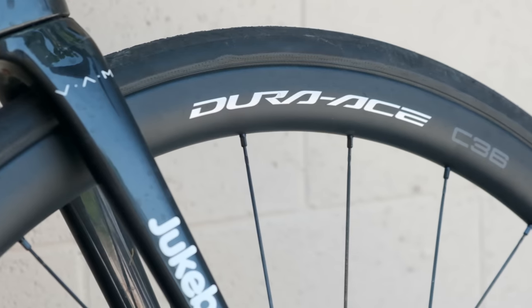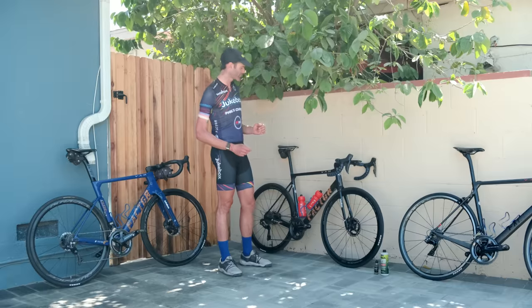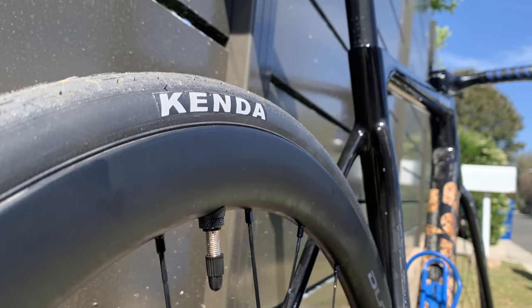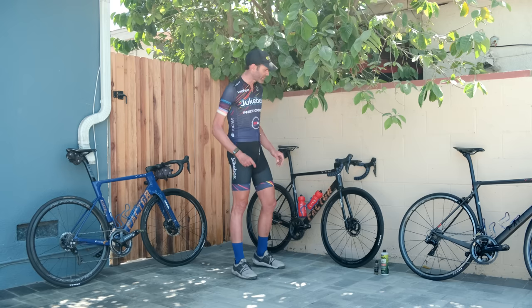I've got the new Dura-Ace 36 wheels — kind of a mid depth, which should be good for most of my climbs. We've got the Kenda Valkyrie tubeless. The rim is wider on this one, so it fits the 28 very nicely.